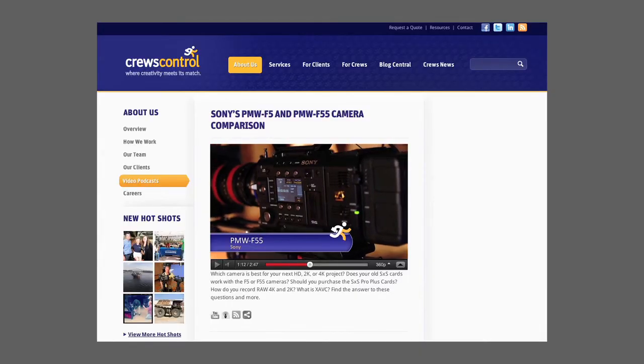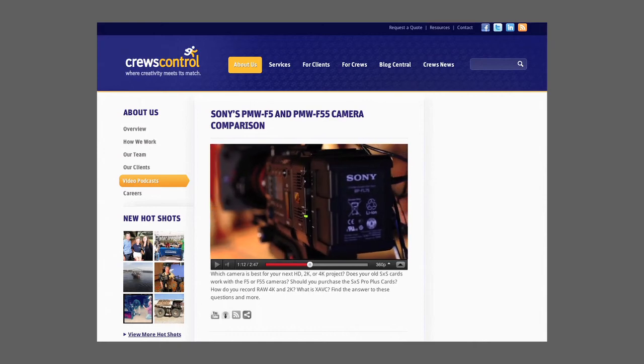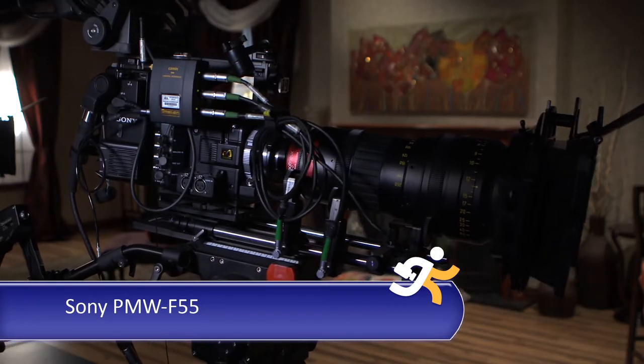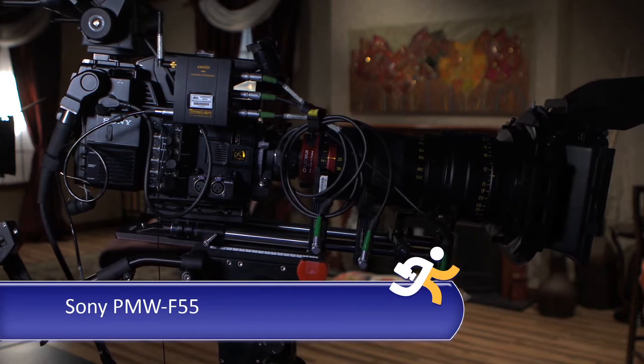I'm Rebecca Burns and you're watching Information Overdrive, video production information when you need it. You may have seen the video podcast we shot last year comparing the PMW F5 and the F55. Our community isn't ready to go beyond HD quite yet, and a popular deliverable for the F55 is the good old XD Cam HD MPEG HD format.